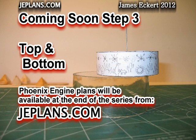Once again, thank you for watching. Stay tuned for step three — making the top and bottom.